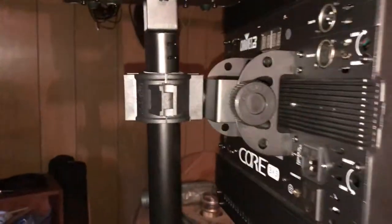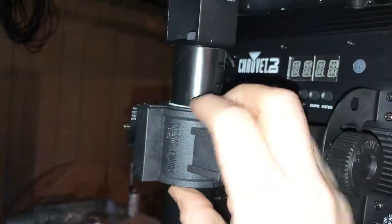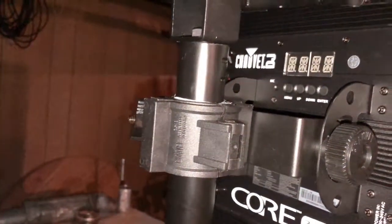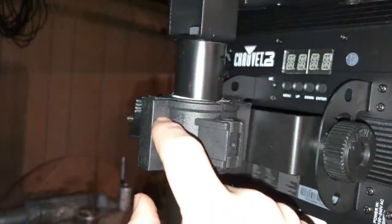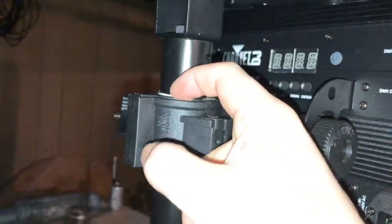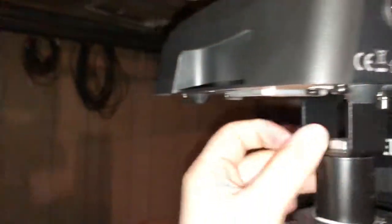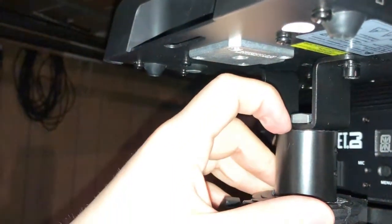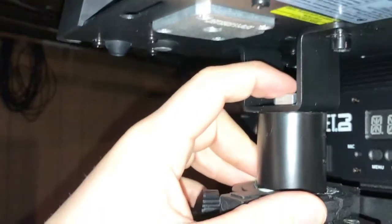I've added some lights — I got the Chauvet DJ Core 3x3 with some clamps here. I did have to pad the clamp a little bit to get a good tight grip on this. I used one of the clamps they said should fit, but it still slid just a little bit, so if you get something like this you might have to add a bit — I just used some gaff tape to get it to stick. On top of that I've got an ADJ Pocket Pro. It has the Omega clamp for the Pocket Pro, and then on the top of this pole is an M10 threaded bolt with a female thread.